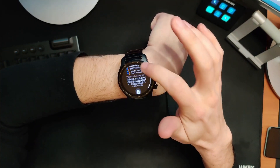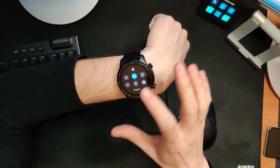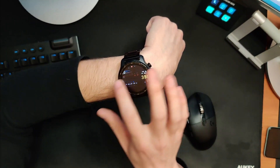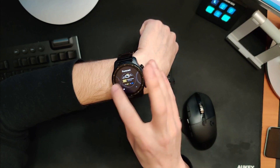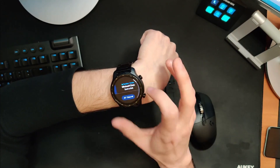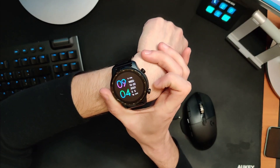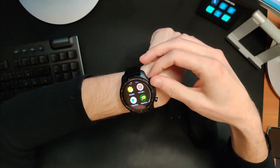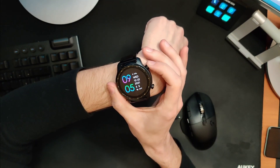This is a pretty standard Wear OS setup. Swipe left for your Google feed, swipe down for quick settings including Google Pay, airplane mode, and a link to settings. Swiping right gives you customizable tiles — long press to add or reorder them. Swiping down brings up your notifications, which you can swipe away to clear. The top crown wakes up the smartwatch; press it again to get your list of apps, which you can scroll through. Press again to go back home.